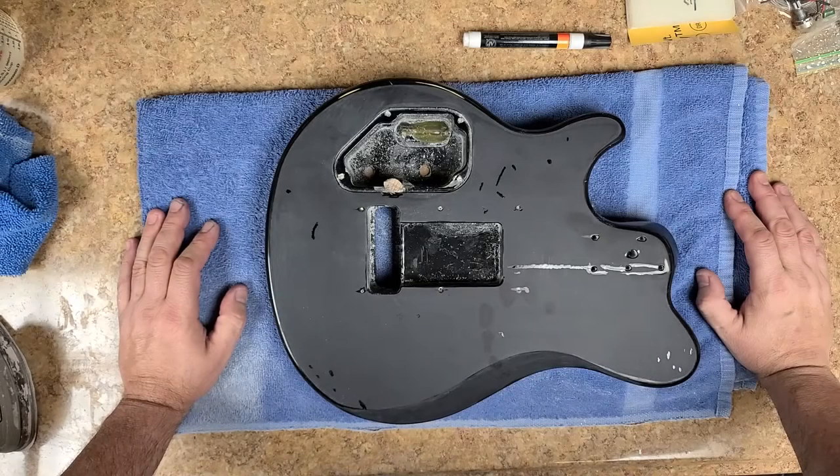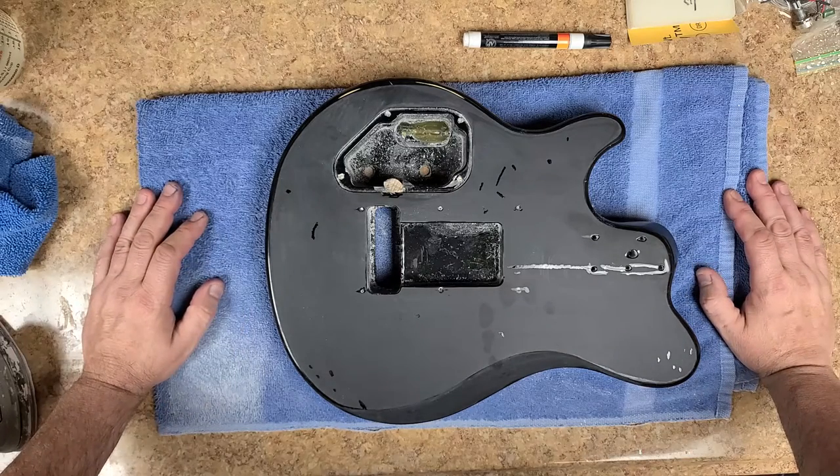Hey everybody, what's going on? Hope you guys are doing good, I'm doing just great. I'm Eric C, welcome to my channel. I'm back with the Music Man guitar, and as you can see I'm doing a little bit of work on the back of the body.